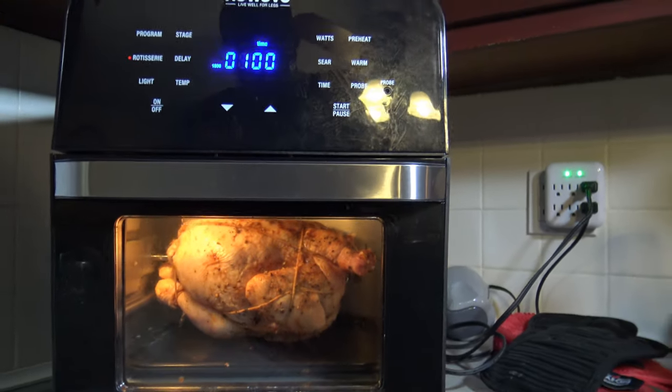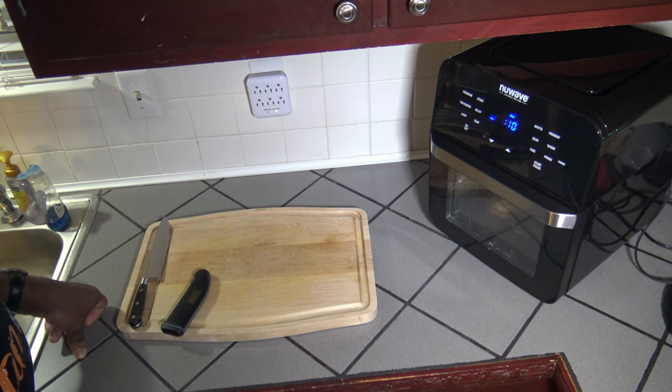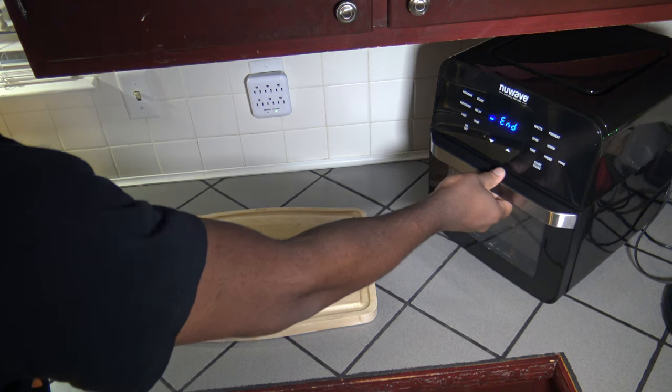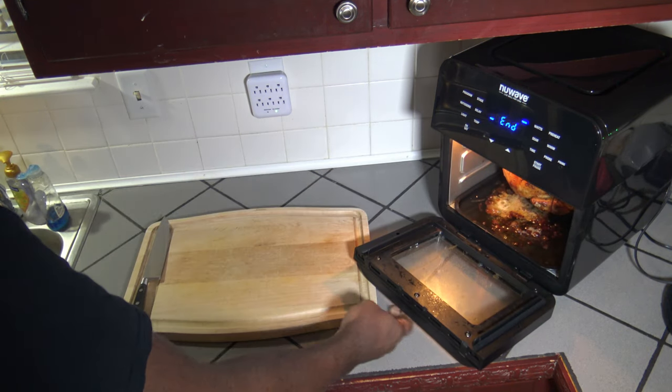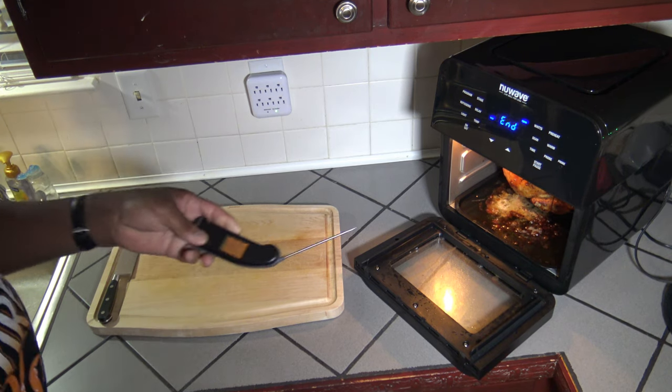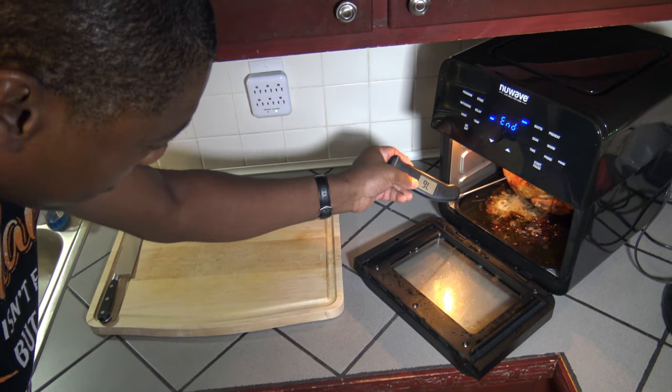We're through the last ten seconds of this one hour cook at 360 degrees Fahrenheit in the NuWave Bravo 14Q. I'm going to get in there and test the temperature — popping it open and getting the instant read thermometer on the case.